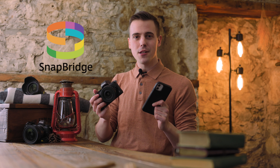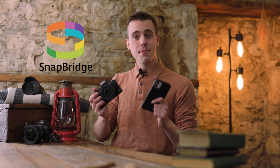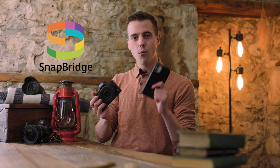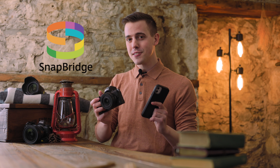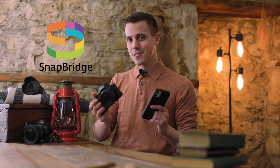Snapbridge is a free app developed by Nikon which will wirelessly connect the camera and phone together, making it really easy to quickly edit and share the photos you take on the camera right away with the phone. Snapbridge can also act as a remote trigger for the camera, and can even wirelessly update the firmware if you're using a newer Nikon Z62 or Z72.